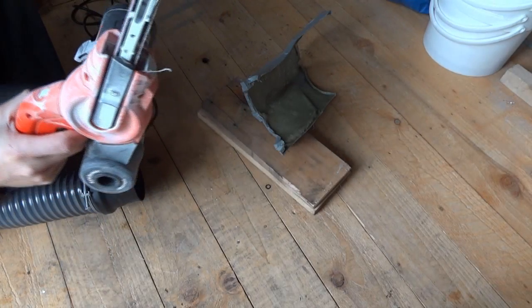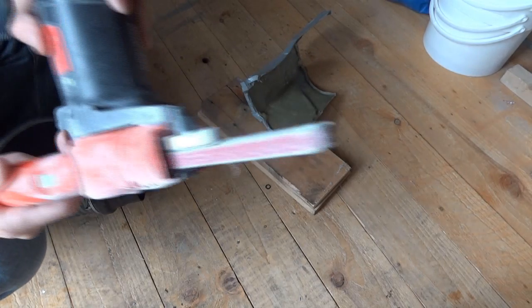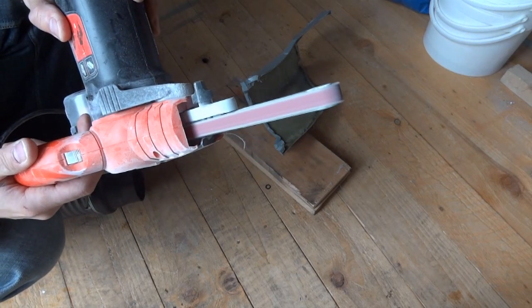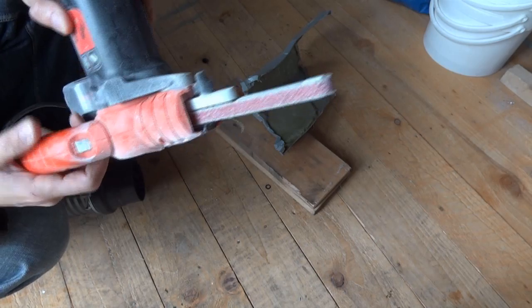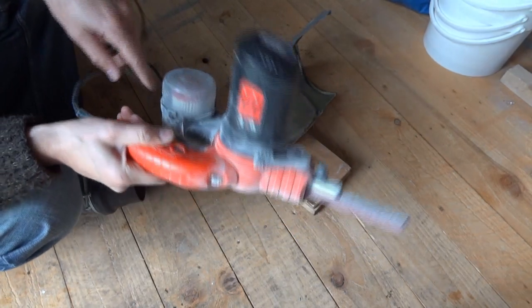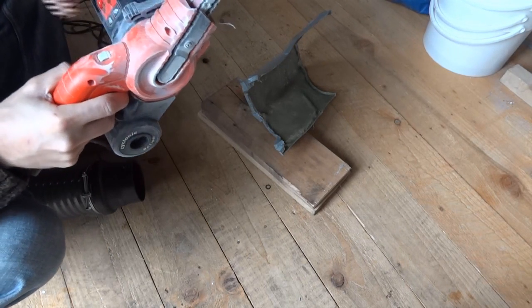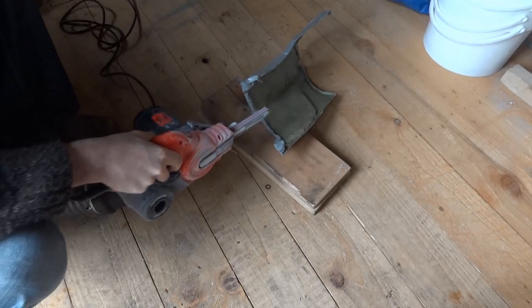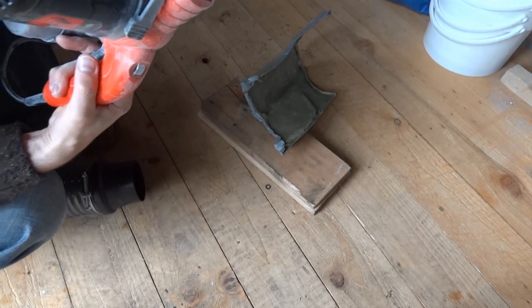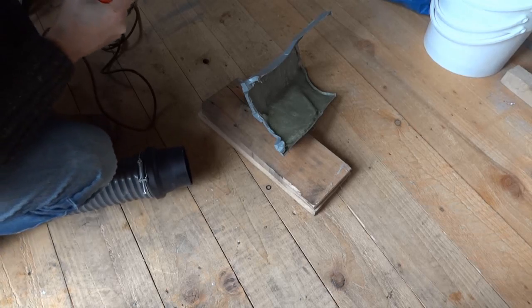Here's my next favourite sanding tool, which is a Black & Decker power file, which is like a little belt sander. It's got a dust collector of its own, which doesn't work very well. Basically, because it just goes round and takes a lot off, it does create a lot of dust. So I've got my dust extractor hose again — let's give that a go and see how well it works.